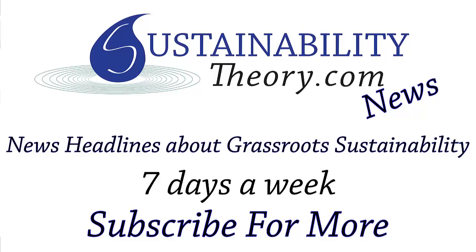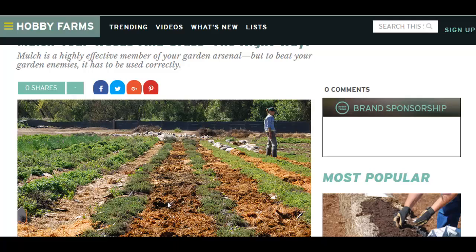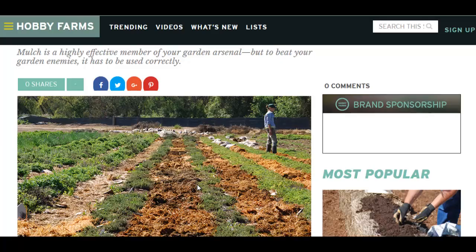Hello, Carl here with Sustainability Theory News. We're over at Hobby Farms with a great article on mulching your weeds and grass the right way, about how to make new gardens and weed them. Basically, it's no-till farming — just put the wood chips right over. It's a great article on how to do it.